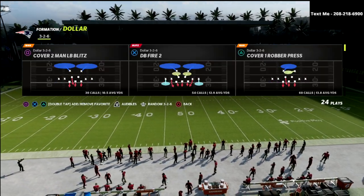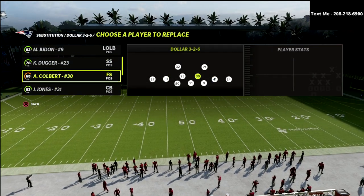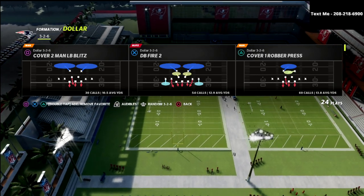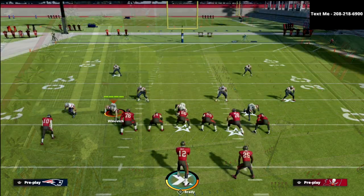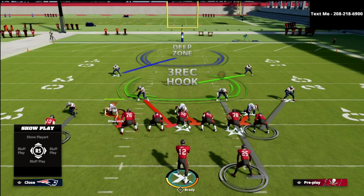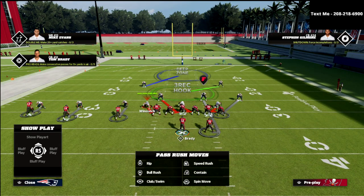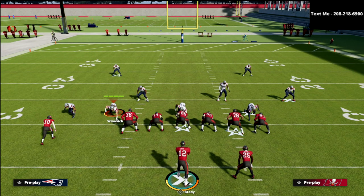What we're going to do here is sub in safeties at the linebacker position. We've got corners over here, and we're just going to come out and run Cover One Robber Press. This is one of my favorite defenses in the game, especially if they're in a situation where they have to pass. I'm going to get press coverage across the board — I don't really have to do anything. I just come out and play Cover One Robber Press, that's it.